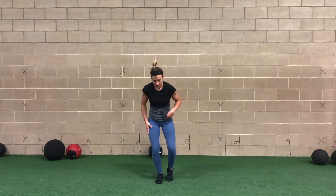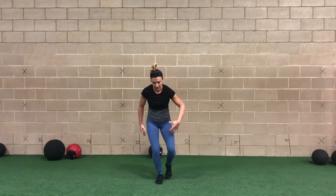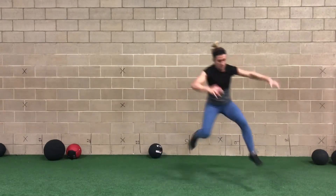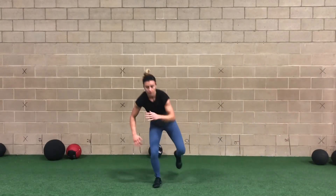So again, we're here — nice soft knee position. We're going to load our outside leg. Inside arm is forward, inside leg is behind us. We're here, jump, stick, stick. Repeat for the prescribed amount of reps.